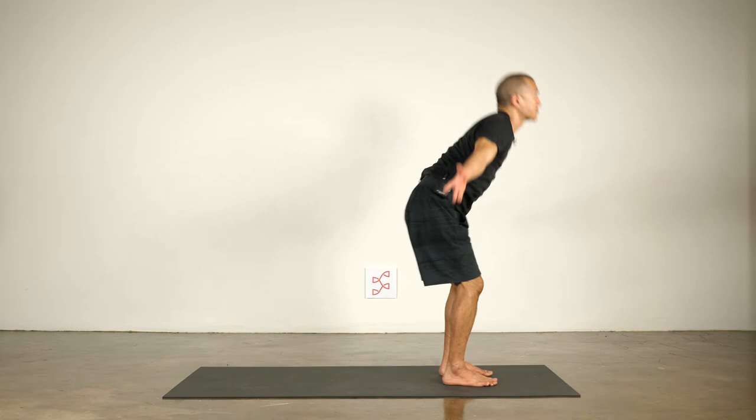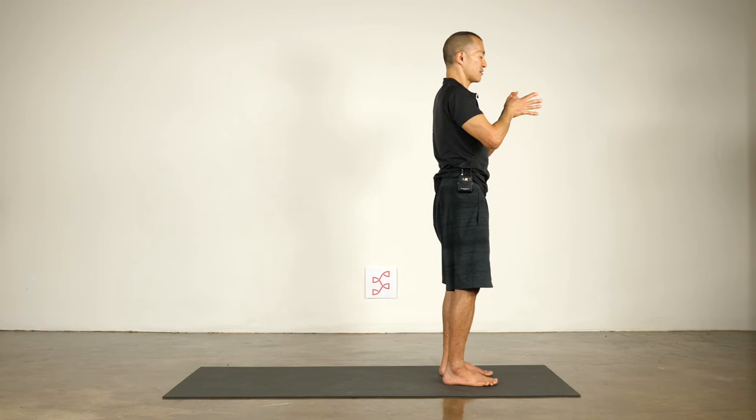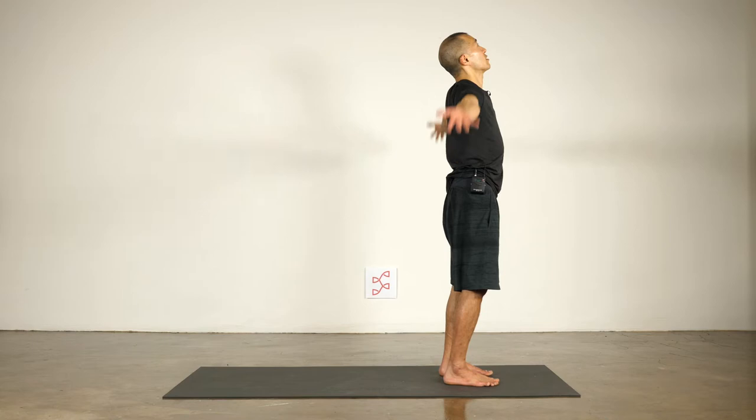So for today's pose, we'll focus on warrior two. It's a very common yoga pose in many of the sequences you'll find on Ice Water Yoga as well as in yoga studios. You'll do one or two warrior twos in a class, and I'll explain why it's maybe one of the more common poses.